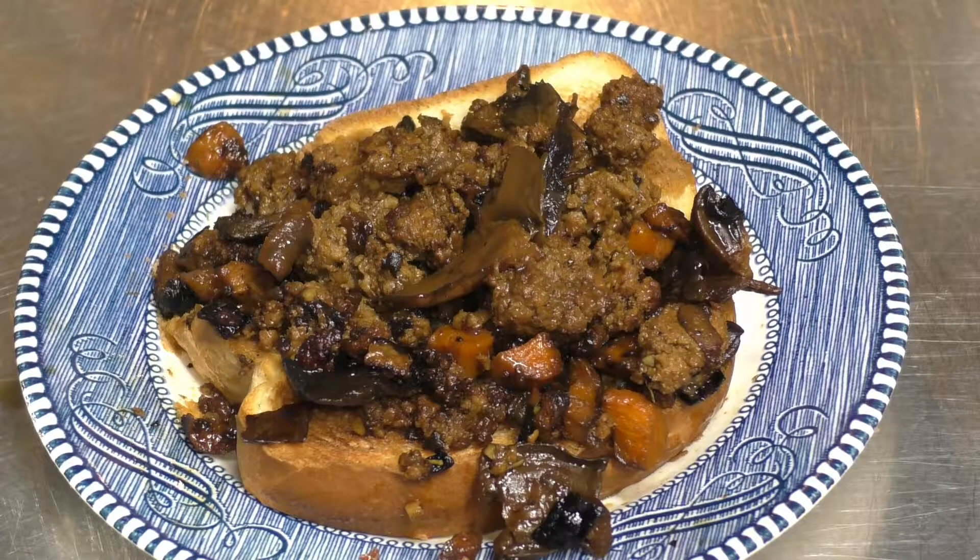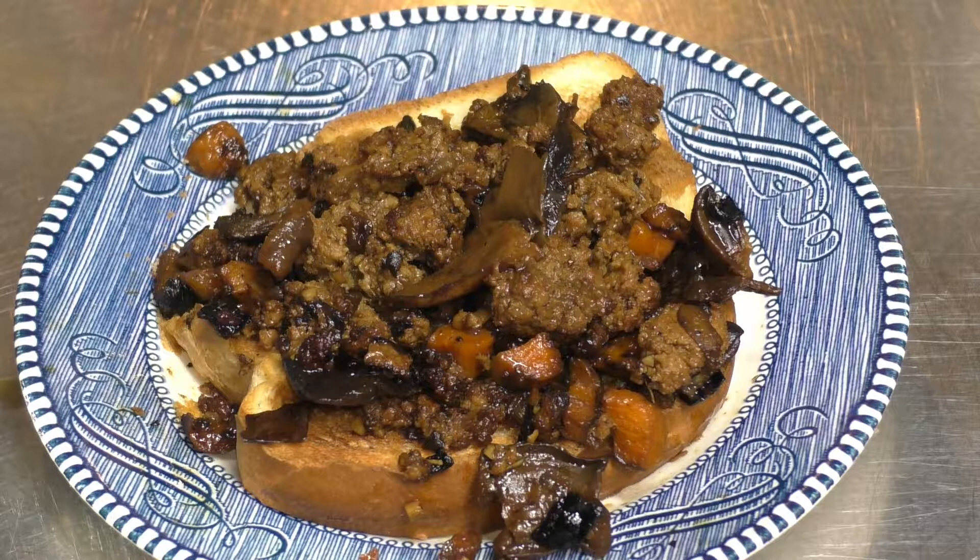If you liked what you saw here today, give me a thumbs up. Leave a comment down below. If you're not yet a subscriber, hit that subscribe button and tap that little bell — that way you'll always be notified every time I put out a video. And as always, here's to happy cooking and happy eatings!